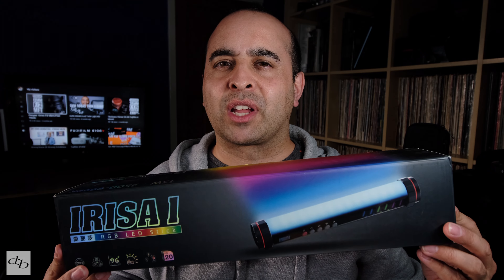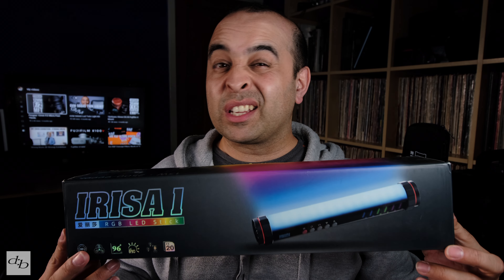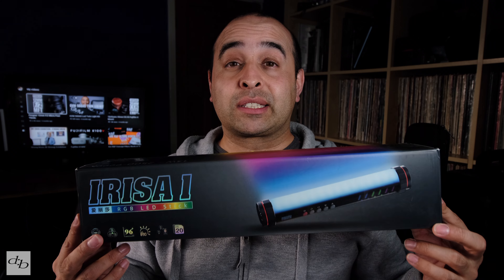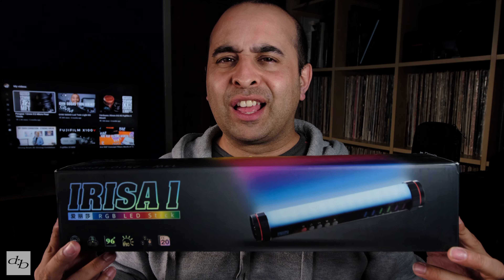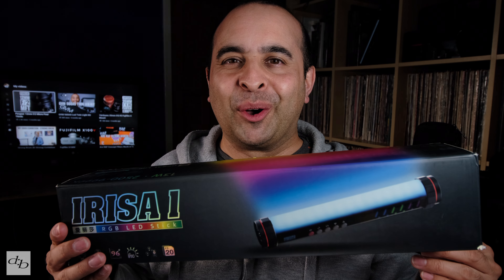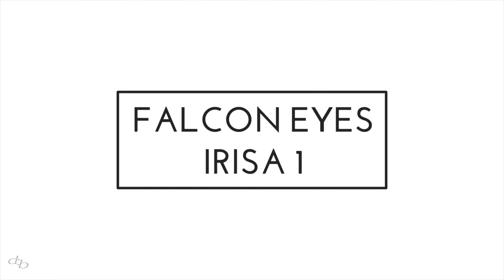This just arrived from Amazon — it's the Falcon Eyes Irisa One. It's an RGB LED light. It's that exciting, but it does have some nice little touches, and I think it's worth us having a little chat about it on the channel. So let's crack on. Before we get into that YouTube trend of having funky colored lights — yeah, that's not for me. Nice and simple as it is right now, but this does a lot more than just this, and it is quite bright. Let's take a look at it up close and see what's what.